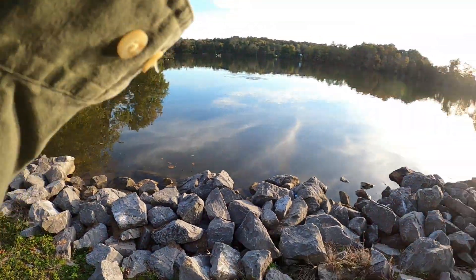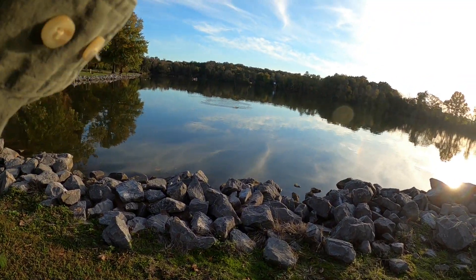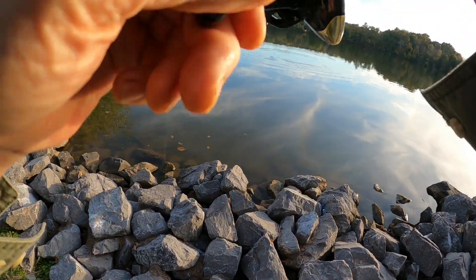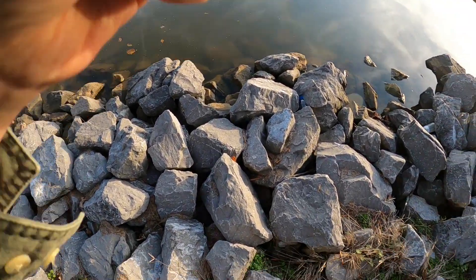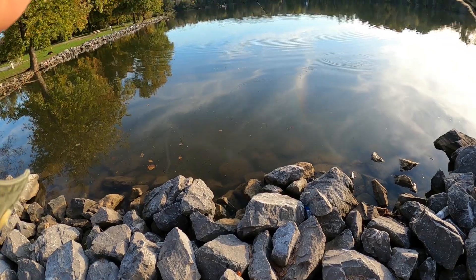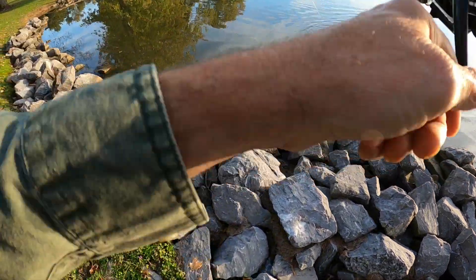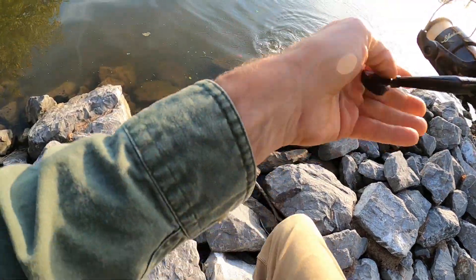Oh good boy, holy crap, what is that? What have I got? That's a big fish — is that a largemouth? That ain't no skipjack. What have I got right here folks? Is that a largemouth? That's a skipjack — he's a big one. Oh it's a largemouth. No, I think it's a smallmouth. It's small man, it's a nice small mouth right there. Let's see if we can get him in — nice little smallmouth.